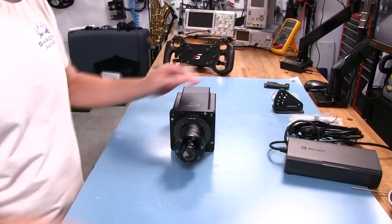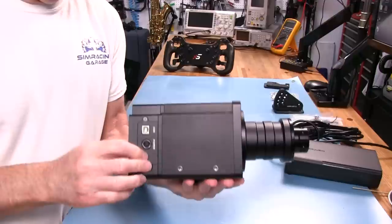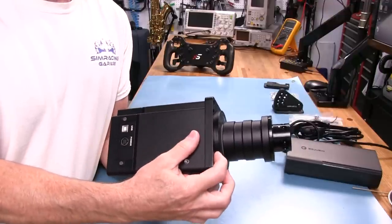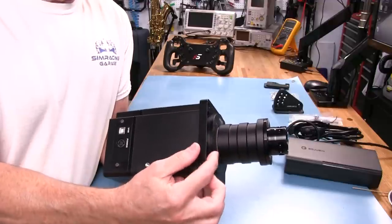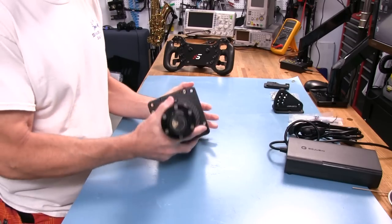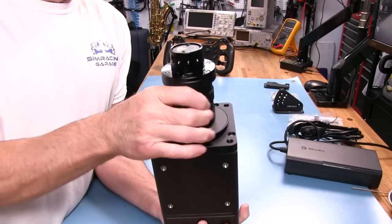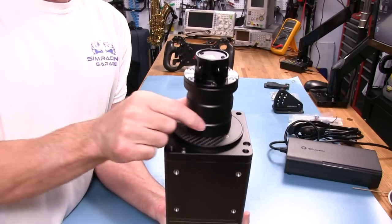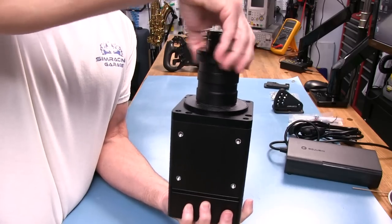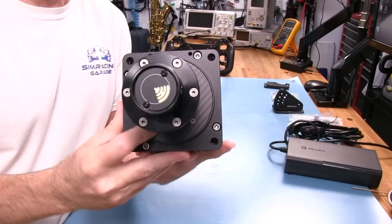It is 170mm long from the back casing, which appears to be metal, to the front lip of the flange. Then we have another 100mm from there to the end of the wheelbase side quick-release system. I do like the hub that connects to the motor shaft — it's a pretty clean look, no bolts on the sides anywhere. Very clean all the way around.